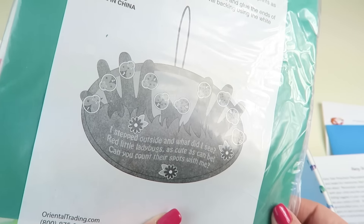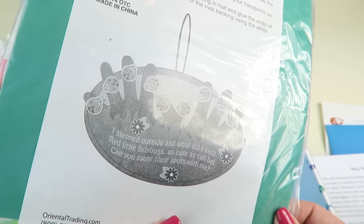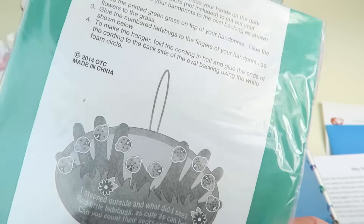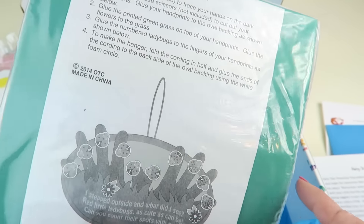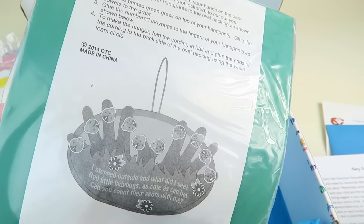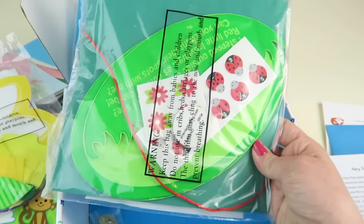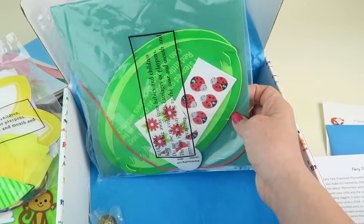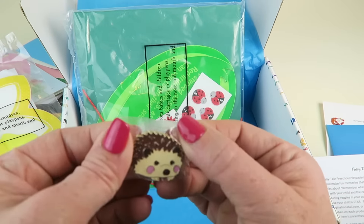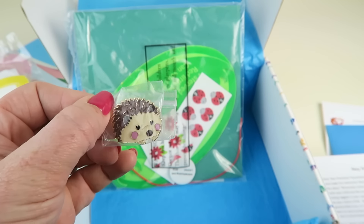And then another craft: 'What am I going to make? I stepped outside and what did I see — red little ladybugs as cute as can be, can you count their spots with me?' The green sheet is what your child uses to trace their hand, cut it out, and that becomes where the ladybug sits on tall grass. This is a fun craft you can keep to show how big your kid's hands were. And there's also a cute little pen your kids can put on their backpack.